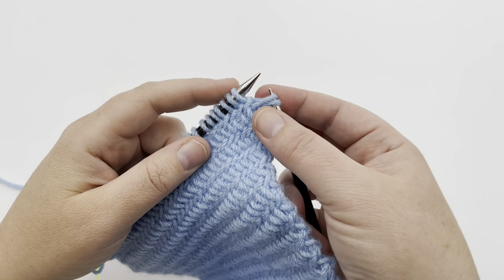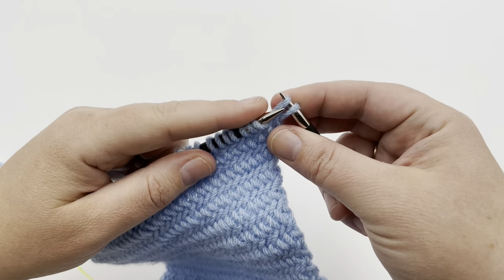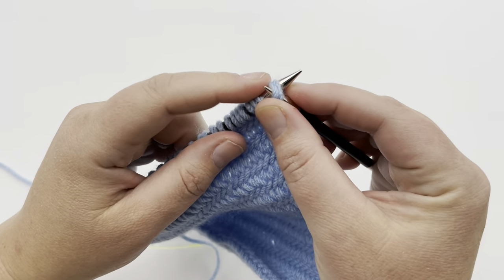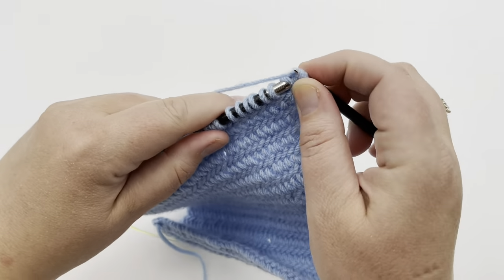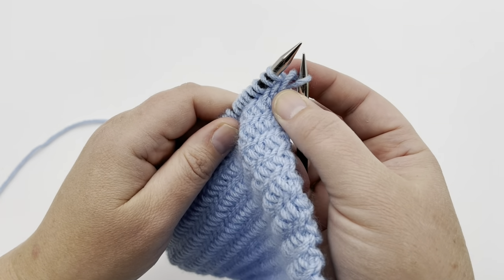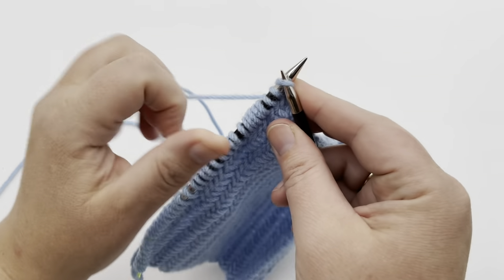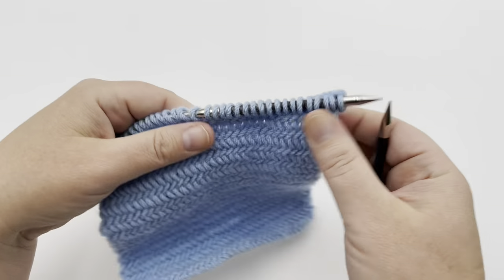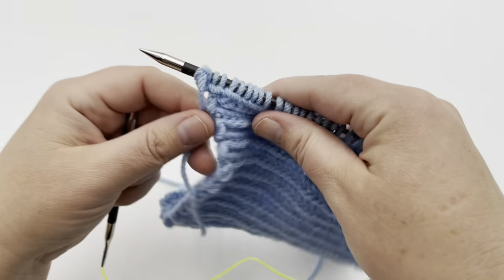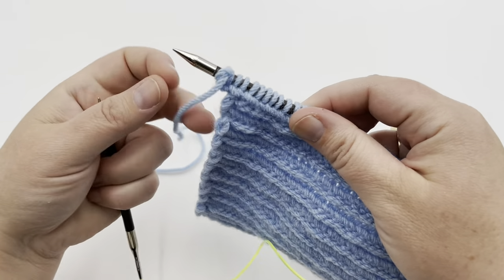We're on our last two stitches. I've already dropped off that last stitch here and we're ready to work into the last two stitches. Go into the back loop, knit two together, only let one drop off. Then we have one stitch left and we're just going to knit that with just a regular knit stitch in the front. Then we'll turn our work over and go to row two. Now it'll look like it's sort of jogged over and that's okay.